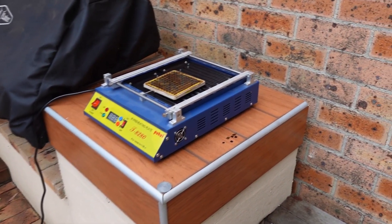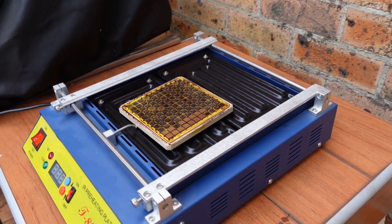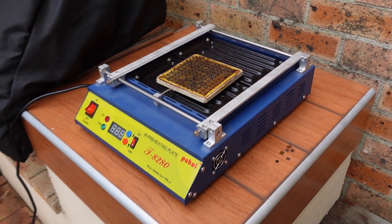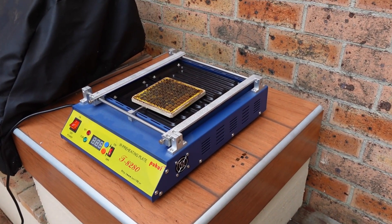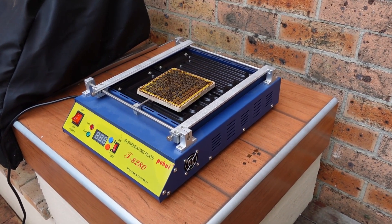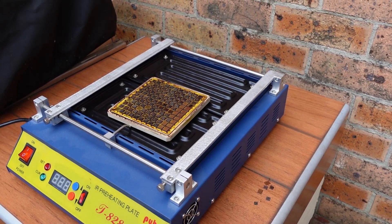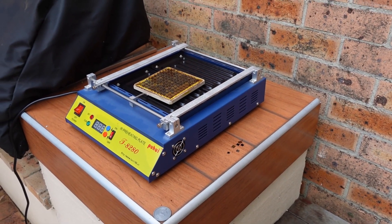You might recognize this — it's the IBM TCM, the thermal conduction module, and I'm trying to get some chips off it because I'm sending them to Ken Shirriff, who is like the retro computer reverse engineering guy. He said he wanted a couple of these chips, so I went to a lot of effort to try and get these puppies off. This is my third attempt at it, doing some outdoor nerd barbecuing.